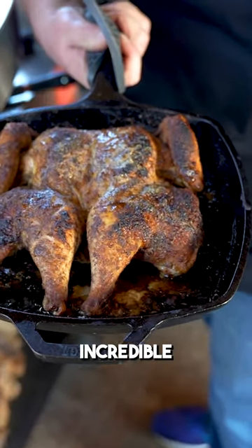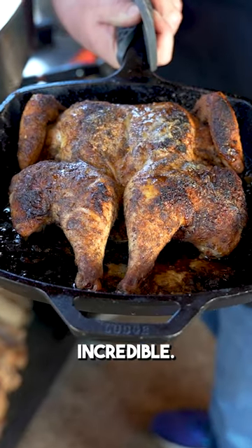Look at that bird right there — that is an incredible crust, just incredible. There's only one thing left to do and that's get in here and try it. That bird is nothing but delicious.